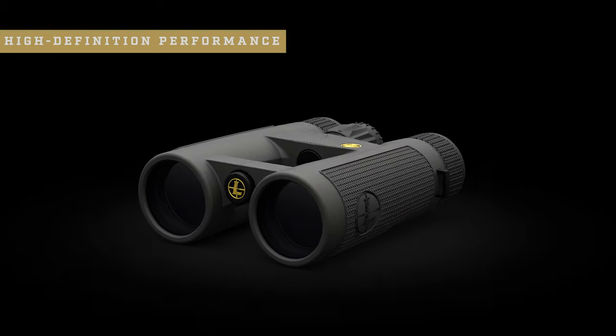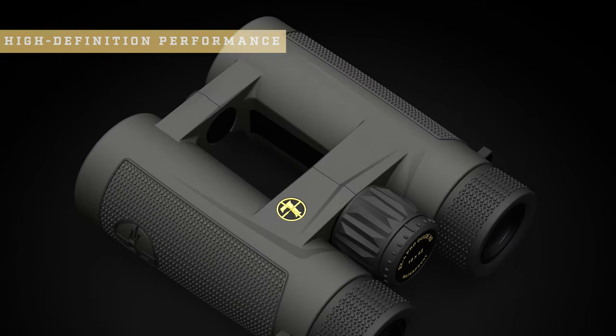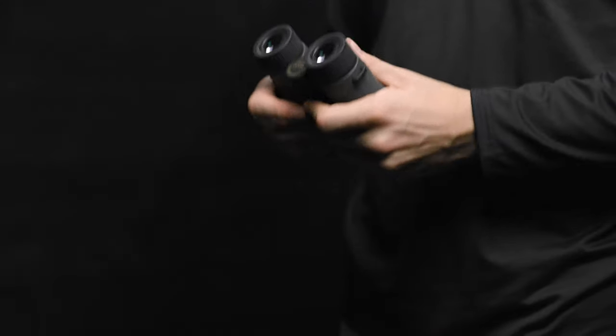The BX4 ProGuide HD also has a generous eye box with true HD clarity. This reduces potential eye strain and fatigue because you're not constantly adjusting your eye position to find the sweet spot in the image. And the open-bridge dual-hinged design is comfortable in the hands and easy to manipulate during those extended glassing sessions.